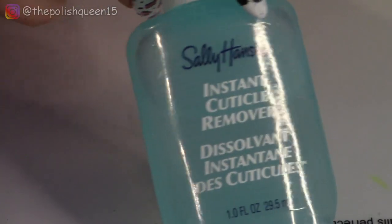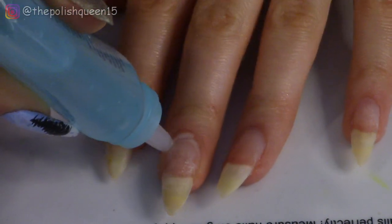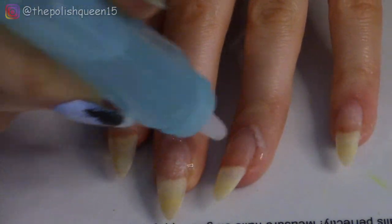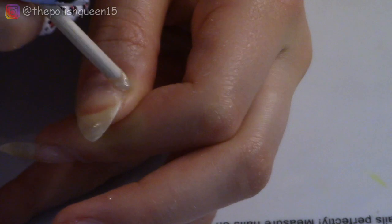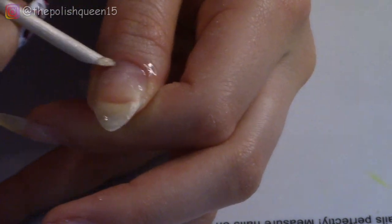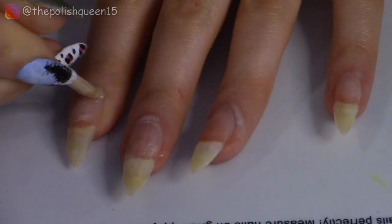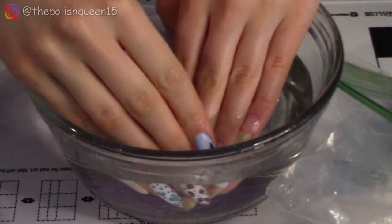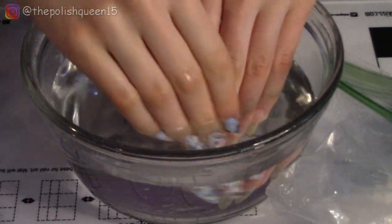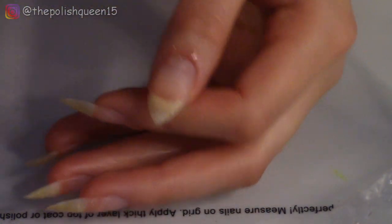Next I'm going to apply cuticle remover to all my nails — this will soften up and dissolve the cuticle and any dead skin so that I can easily scrape it off. I'm also happy to see that there is basically no staining after that dip powder — of course it wasn't a very dark color. If you're interested in the dip powder I use, I'll have a link below to check it out from Rossi Nails. Then I'm going to wash my hands and apply some cuticle oil to make my nails happy again.